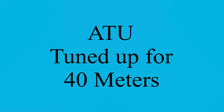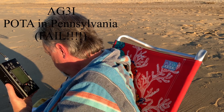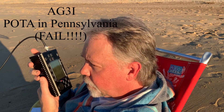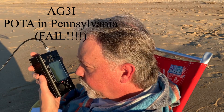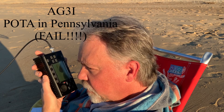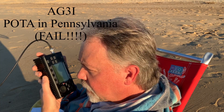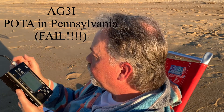I figured I'd fire up the ATU and give it a shot on 40 meters. I called CQ several times as Kilo 4 Oscar Golf Oscar, but I'm not doing so well on 40.